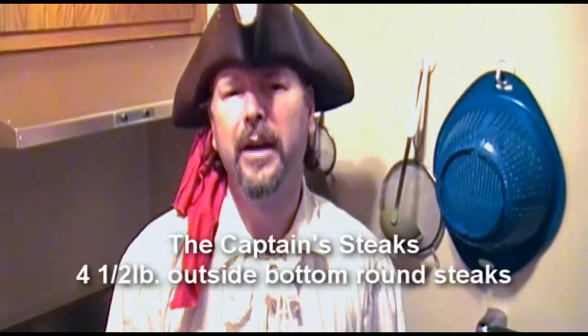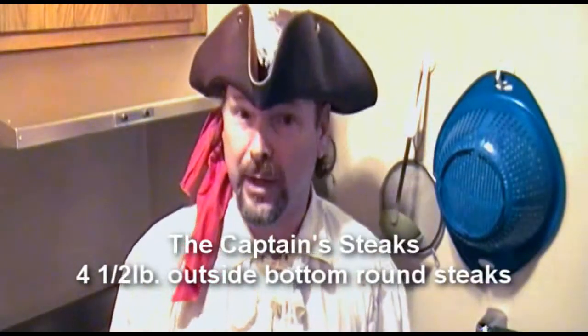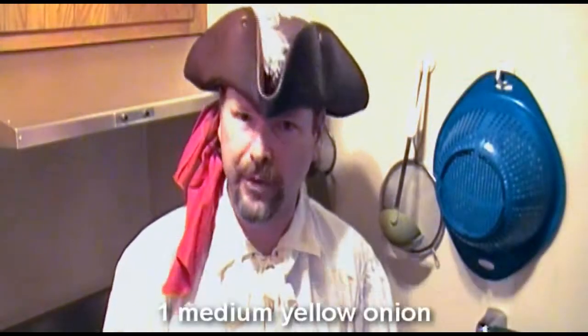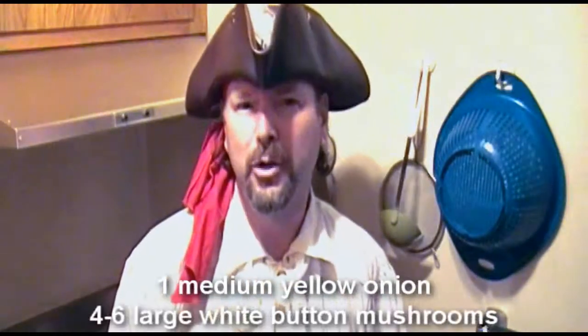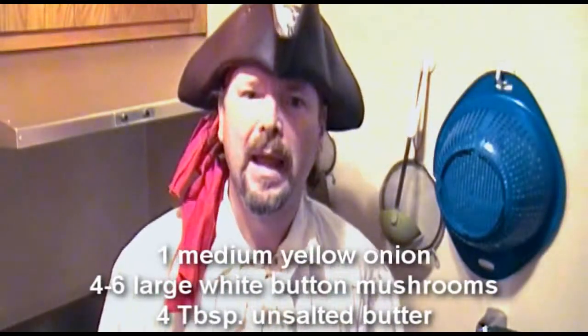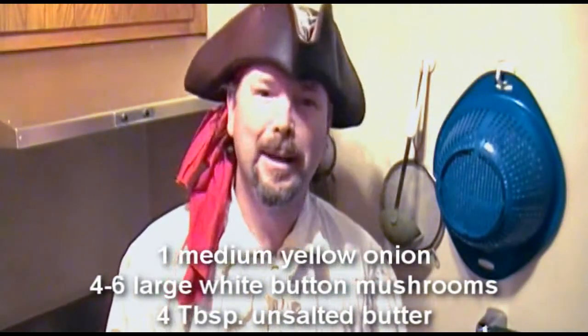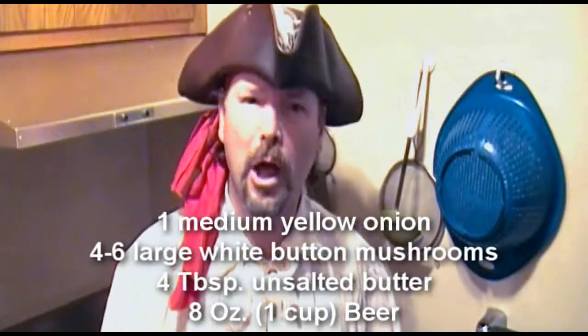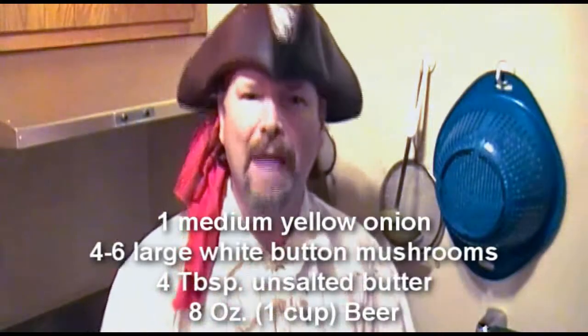The Captain's Steaks. We'll be starting with some outside bottom round steaks, about a half pound each. You may want to tenderize these, and then after you're done with that, set those aside. The rest of the things that you will be needing are a medium-sized yellow onion, some white button mushrooms, about four tablespoons of unsalted butter — that's half a stick of unsalted butter. And my favorite: beer. Eight ounces of a good stout, an ice-brewed lager, or something with some gravity to it. None of that 3.2 rice-brewed stuff. We want beer, not water.